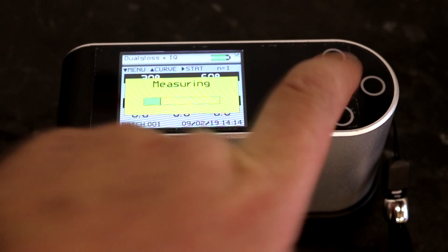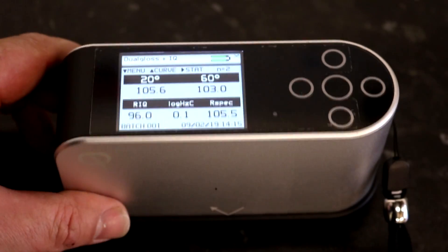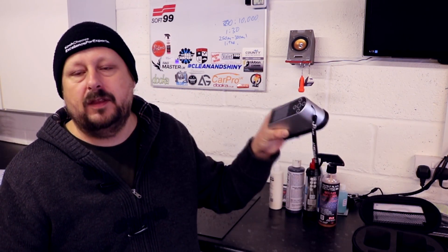These Goneo photometers sound very specialised, and you'd think only a handful of professors would be using them. But they're actually used in research and development for any industry interested in surface appearance. When you think about that, the number of businesses that rely on delivering products with a good finish is huge — which is why this equipment is so widely used in R&D. Beyond R&D, these devices are also creeping into the arsenal of some high-end detailers.